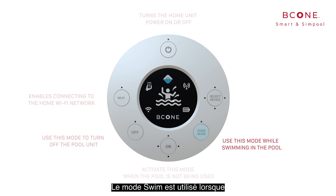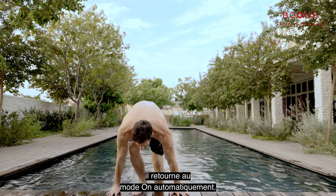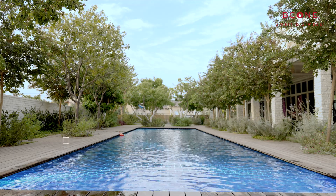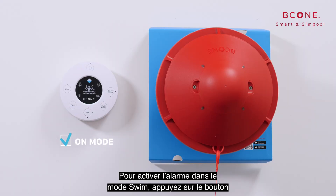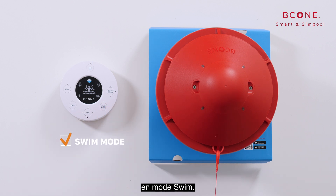The swim mode is used while swimming or using the pool. When B-Cone senses several minutes without activity, it goes back to on mode automatically. To switch the alarm into swim mode, press the swim mode button. An orange LED indicates that B-Cone is in swim mode.